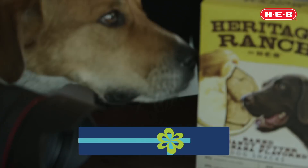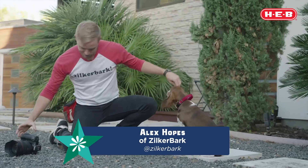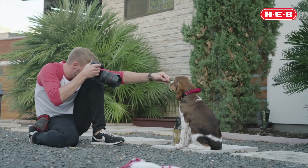Hey, this is Alex from Zilker Bark, and today I'm partnering with HEB to bring you some pet portrait tips and tricks to make your holidays even brighter.